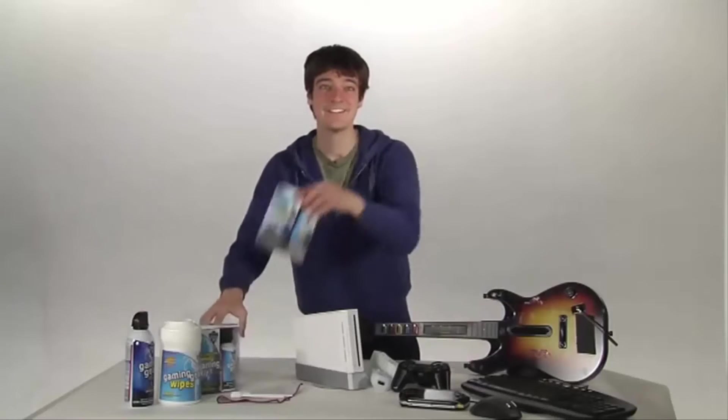Dust, chip dip, greasy, sticky, slimy game residue. It's a fact. This stuff, right here, this is the good stuff. The right stuff, the Dust-Off stuff. The only stuff you should use to clean your gear.